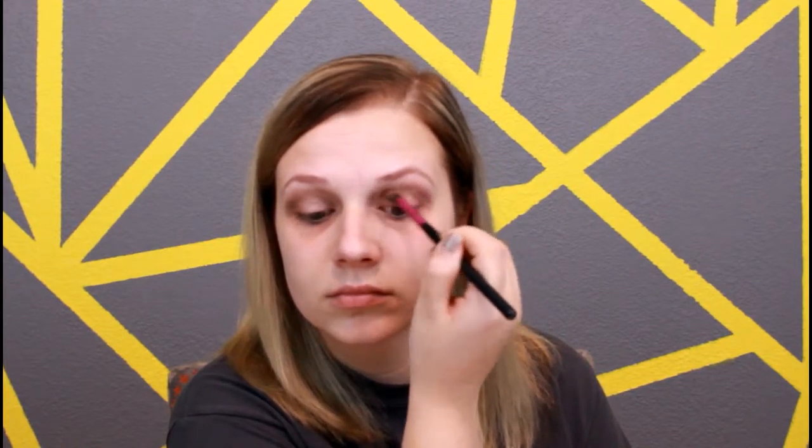Then here I'm going in with a clean crease brush and just blending those shades together. Then I'm going back in with those two shades that we used in our crease area and applying those to the bottom lash line — using the lightest color shade and then taking the darkest color and applying that more to the outer corner of the eye.